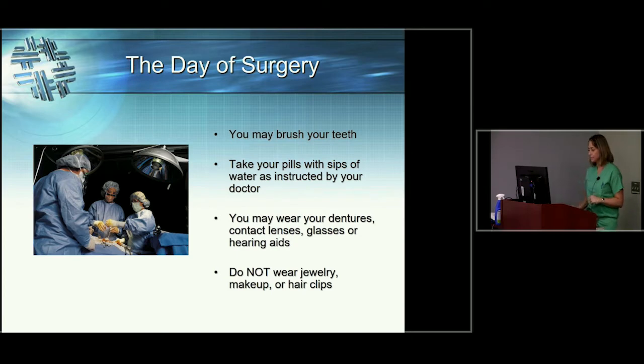You can wear dentures, glasses, or anything that makes you feel functional. We don't encourage contact lenses, because your eyes can get dry around the time of surgery — glasses are probably a better idea. Don't wear jewelry, makeup, hair clips, or anything like that.